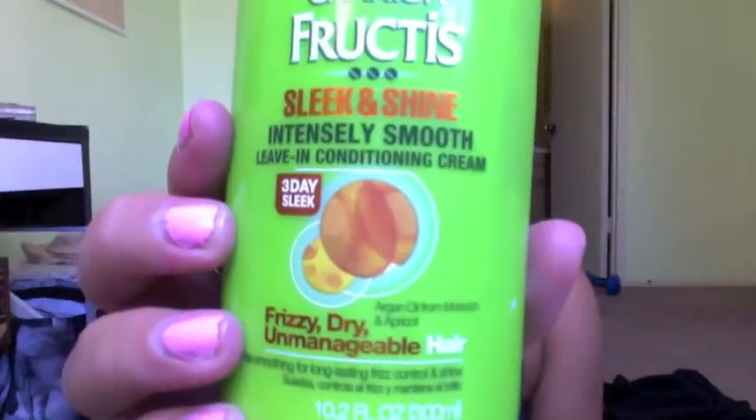I remove any extra water with a towel, then I apply the Garnier Fructis Sleek and Shine Serum and the Garnier Fructis Sleek and Shine Leave-in Conditioner, running that all through my hair. Then I give myself a nice little side part and continue brushing my hair.